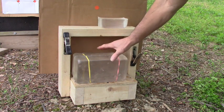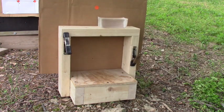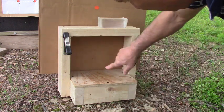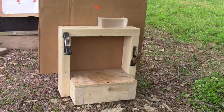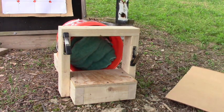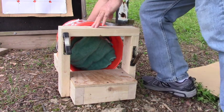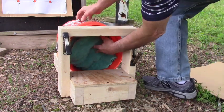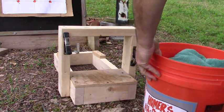Good center mass hit and it went through. Usually you can sort of tell by the entrance how much expansion occurred - it expanded a lot. Normally when I open up the bucket the slug is sitting right on top, but if it penetrates a lot then I have to go digging.